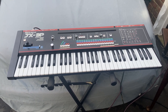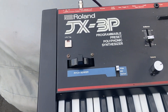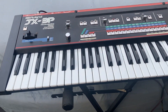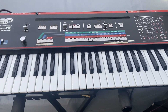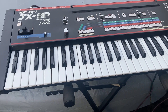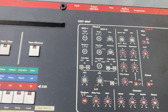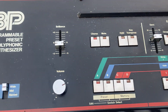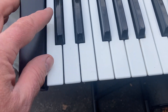Here is a Roland JX-3P programmable preset polyphonic synthesizer. Got to make room for more stuff, so let's take a look around at how this thing looks and works. It seems like everything's working as far as I can tell. There's an extra editor I don't have that does other stuff — tape memory and things like that that I don't test — but all the keys play, all the sounds play. Let's take a look and go right at the keyboard here.